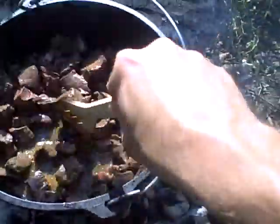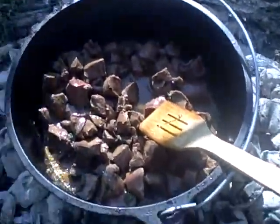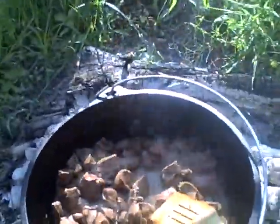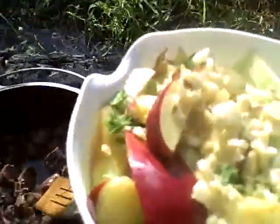That's starting to look real good, it's nice and brown, smells really good. You can tell that it's got a nice pre-cooked flavor to it. I'm gonna go ahead and add the vegetables now.